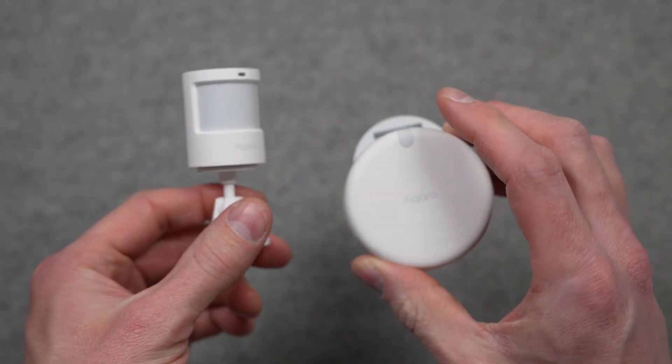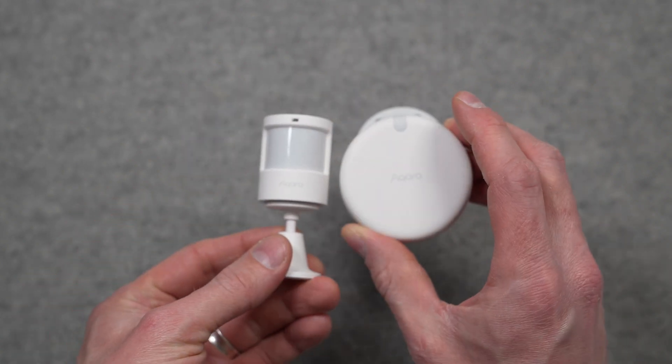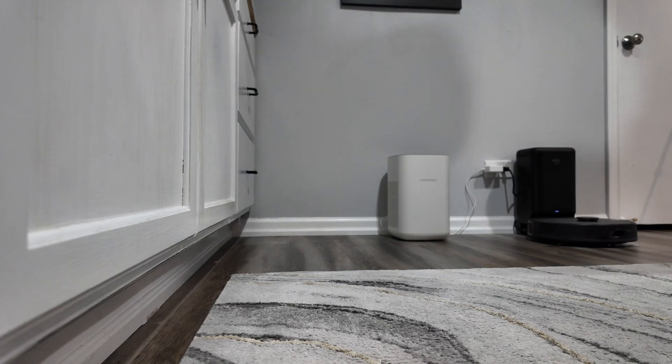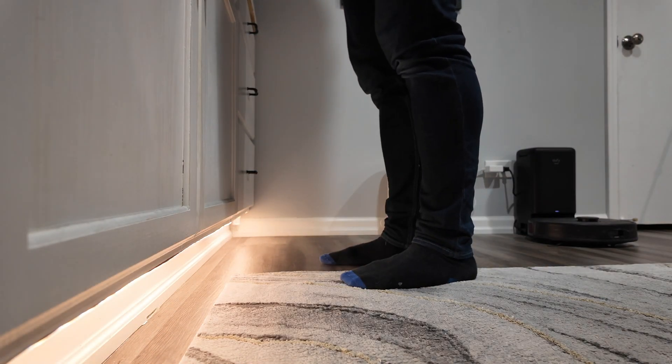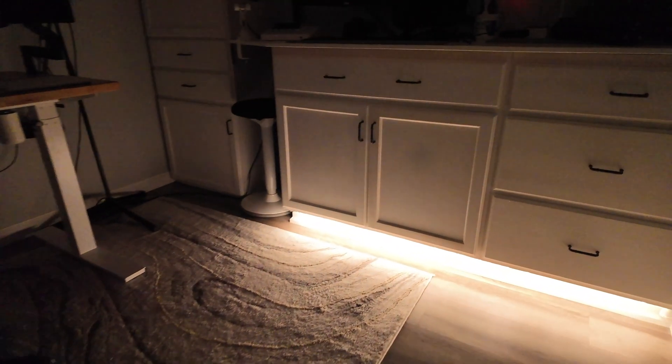This sensor is much smaller, uses Thread as discussed, and runs on battery. The performance is like I'd expect from any Matter motion sensor — it works reliably and communicates quickly with the rest of my Apple Home. I think motion sensors like this are great to use to automate accent lighting, so you can get an LED light strip to light up when motion happens, and then the accent lights turn off when there's no motion — a great way to add ambiance or see in the dark.